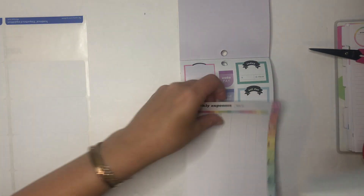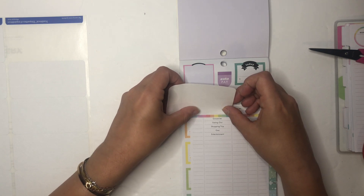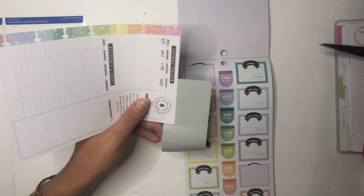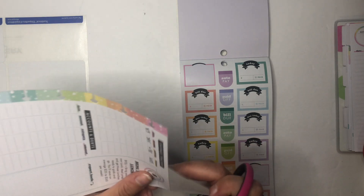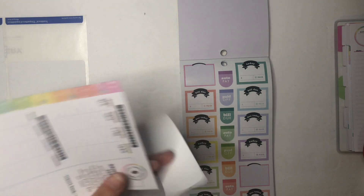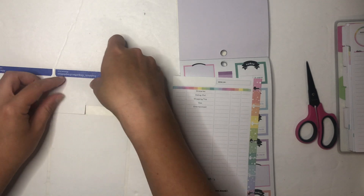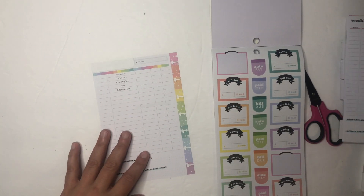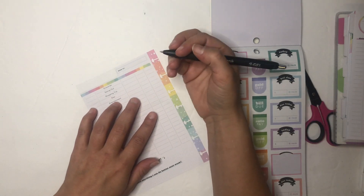I'm using my Avery TrueBlock labels as always, and I've added these to my Amazon storefront which is in the description. If you purchase using my link I'll make a small commission and every bit helps, so I'd love if you use it — same with the Happy Planner links below. I cut the label to size. I do have smaller Avery labels too but they're not TrueBlock so you can usually see what's underneath. Now for 'Week of' — I'm using my Sharpie S-Gel pen and writing the week of August 3rd.